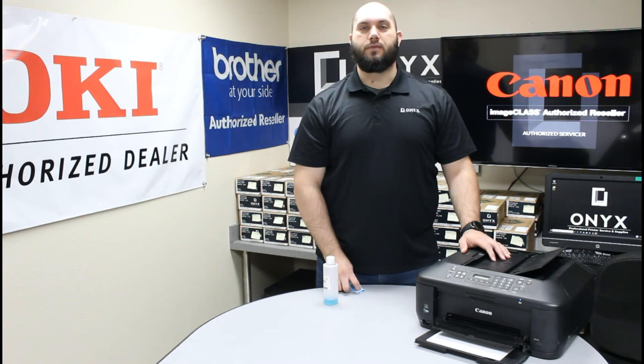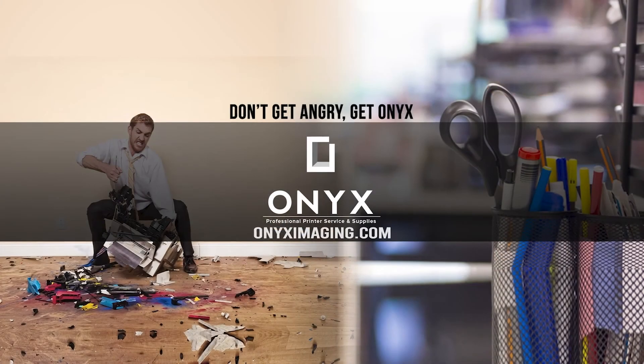If you have any questions or concerns, please feel free to reach out to Onyx — we'd love to help answer those for you. Also, if there's any way we can help supply any of your printer or office supply needs, please feel free to reach out. We hope you have a great day and get back up and printing. Thank you for watching.